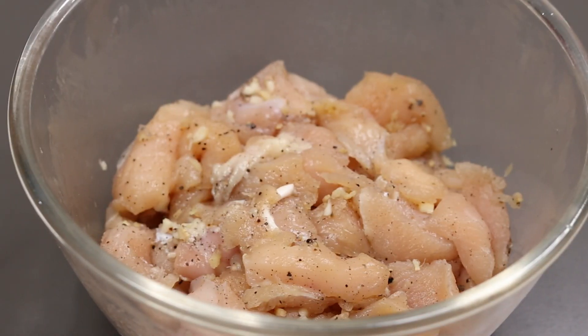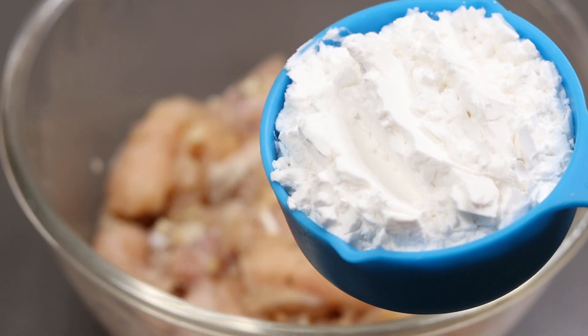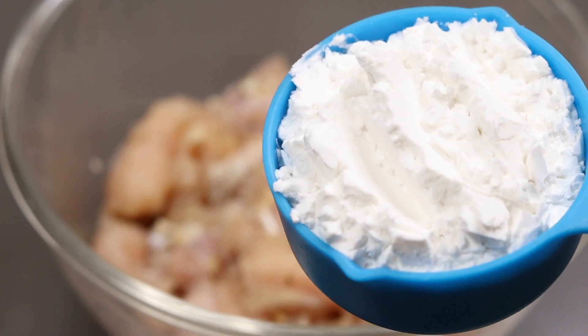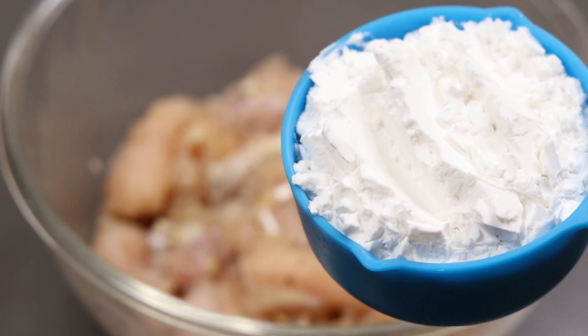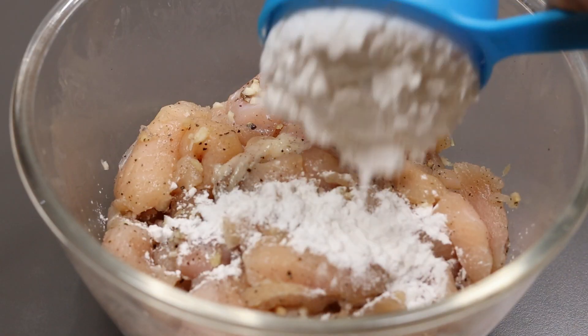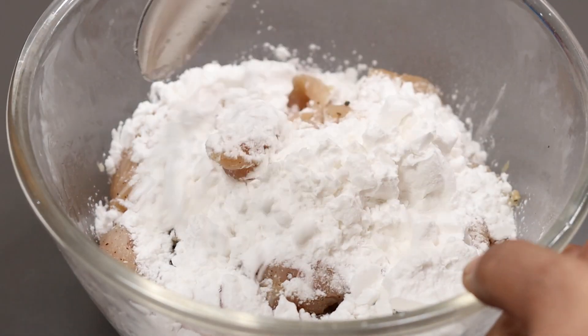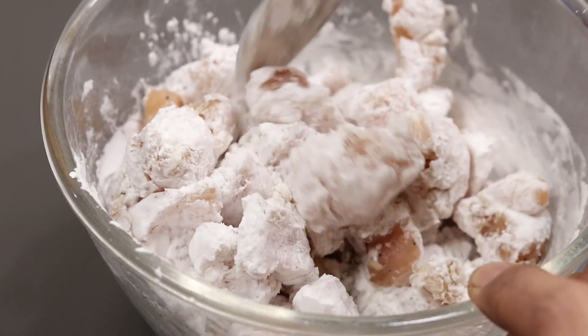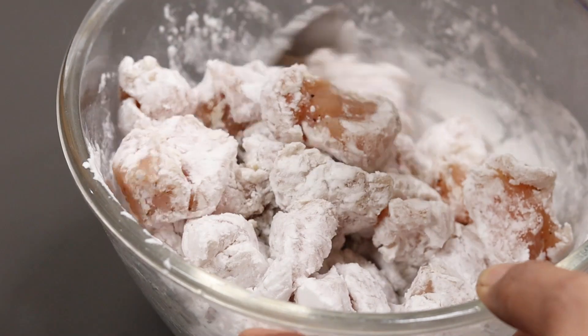We will coat it. Put it in potato starch — about 10 cups. It will be corn flour. Let's mix it well.